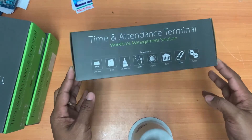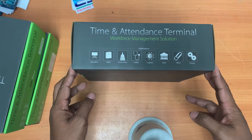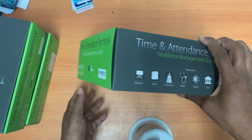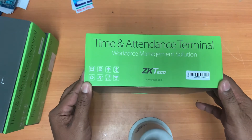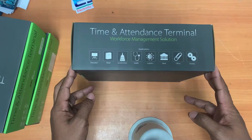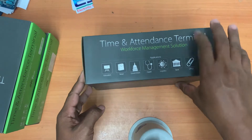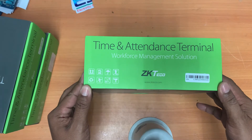Hello, welcome back to my channel. This is an unboxing of the fingerprint machine model ZK-Telco 316. This machine has a finger capacity of 800, a guard capacity of 10,000, and a record capacity of 200,000.